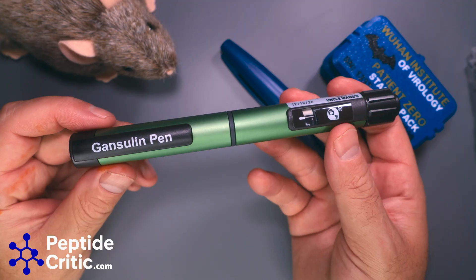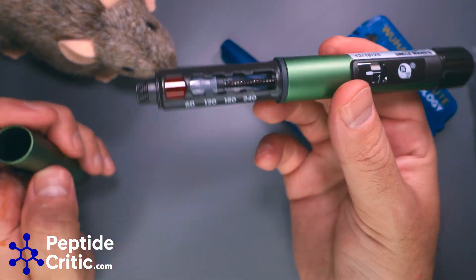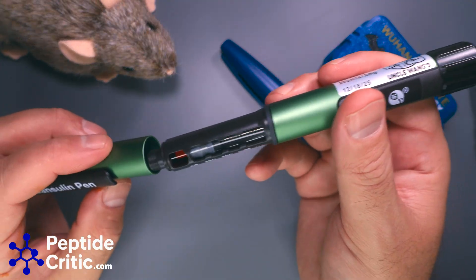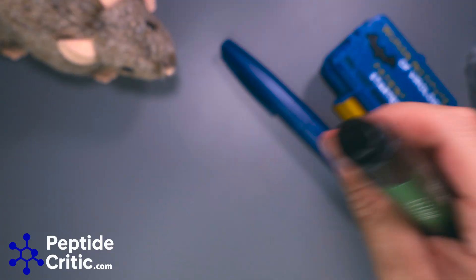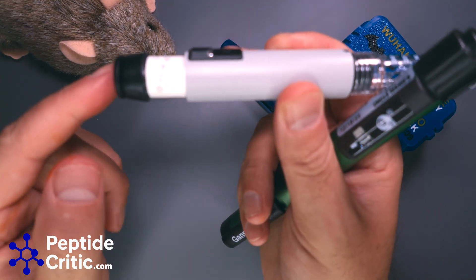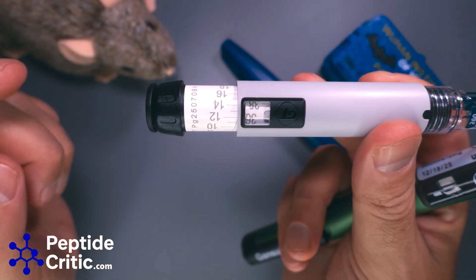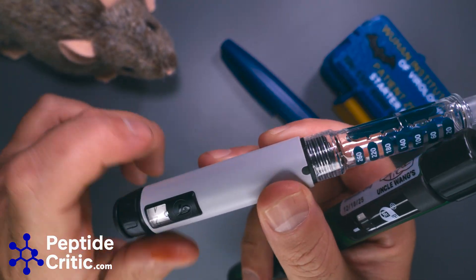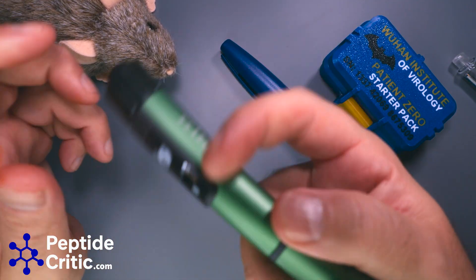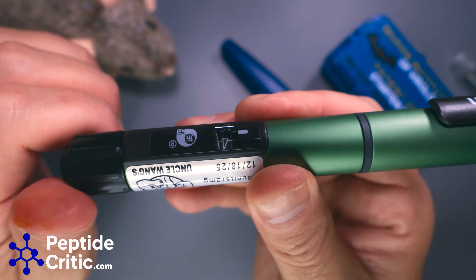The other one people tend to seek out is the Gansolin pen, and this is a really nice pen — it actually has 5-amino-1-MQ in it right now. It's interesting because you don't just ratchet it and push. As you see when I back this out, I have to push it and it extends. With this one, I just twist it and the units change.